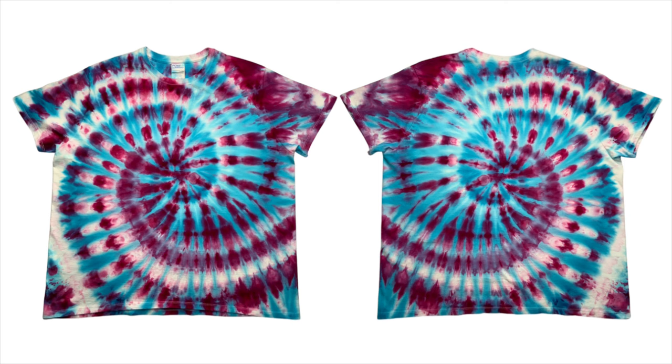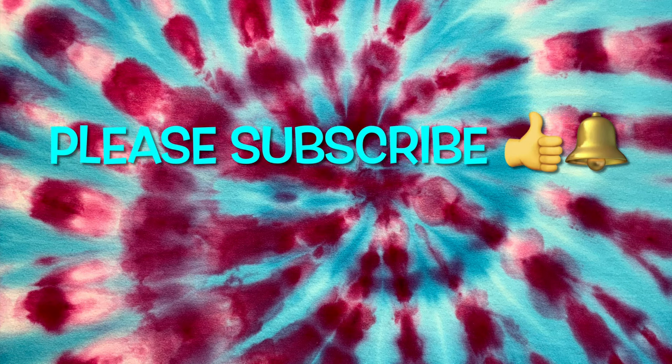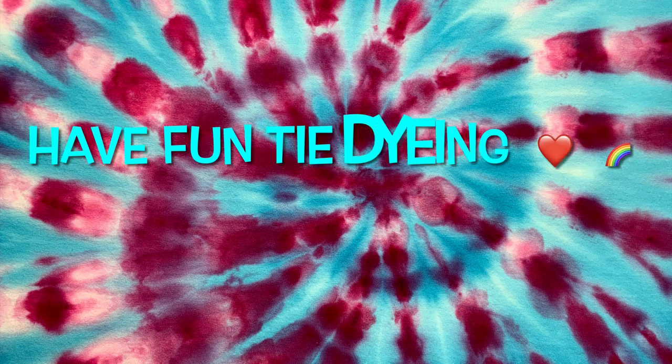So what do you guys think of this shirt? Please leave me some comments down below. Thank you so much for watching. Please subscribe to my channel, leave a thumbs up, and click the bell and set it to all — that way you get notified of future uploads. And remember, have fun tie-dying.